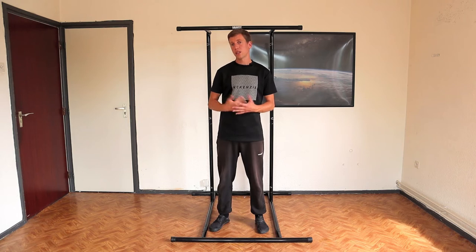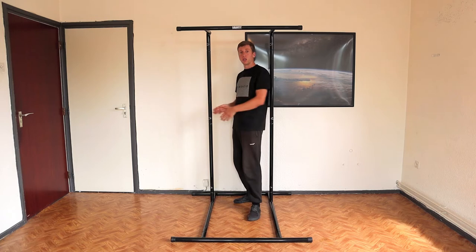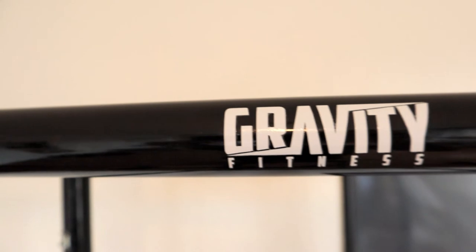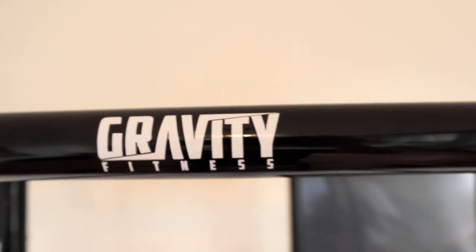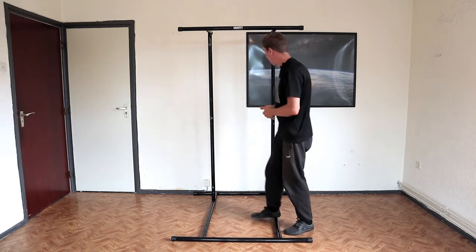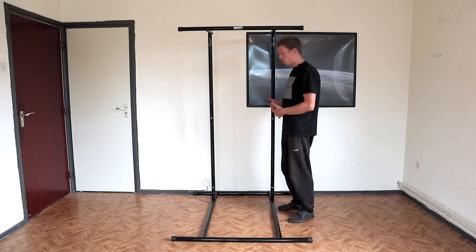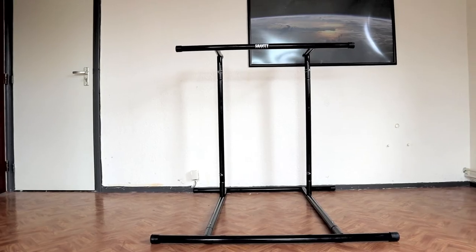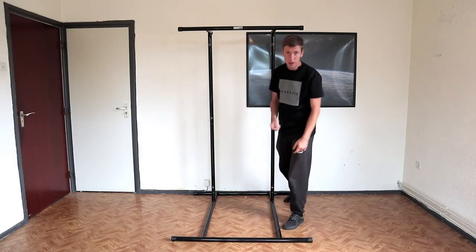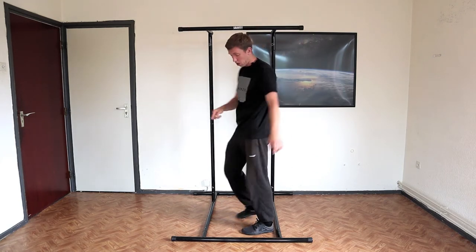The rack weighs about 19 kilos and it can handle up to 110 kilos. It's made of high quality steel and it's powder coated in a matte black color, which is scratch resistant as well. The height of the rack is 192 centimeters. In between these bars is 60 centimeters. And if you set up the rack until here, it's 120 centimeters high. 120 centimeters is the same as the depth, by the way. And the width of the rack is 116, also on the bottom.